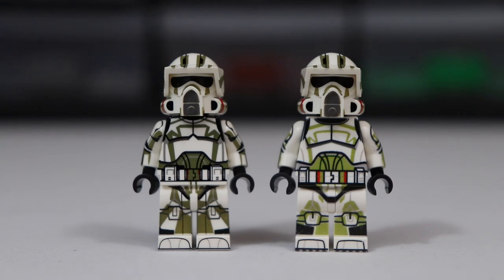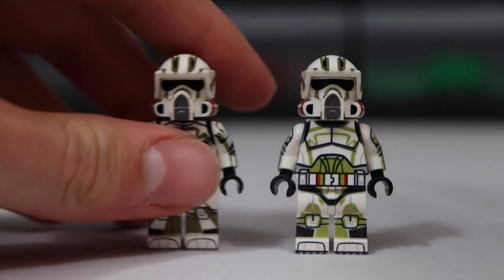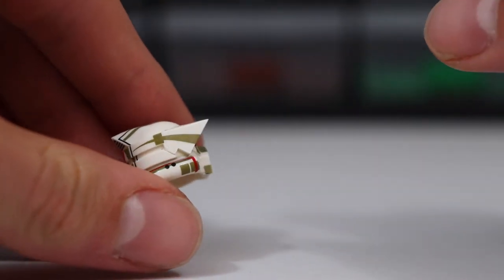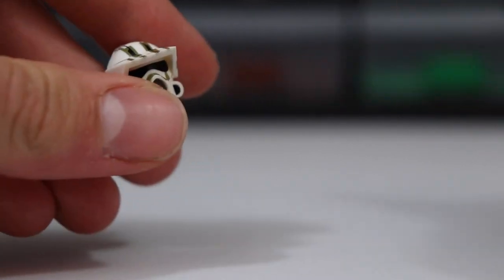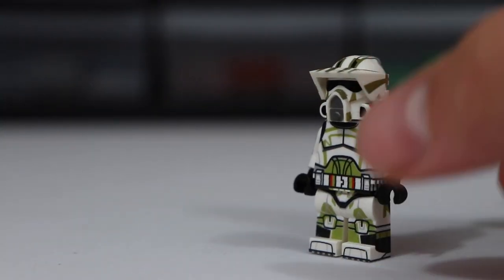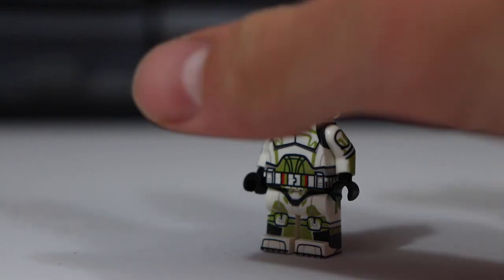I'm going to get right into how I actually made this hybrid figure. I started by going to the Clonery Customs website and ordering just one of these helmets. They have helmets for sale for every single clone trooper on their store, so it's super easy to acquire those. I went on and bought a helmet for $4 from their website.